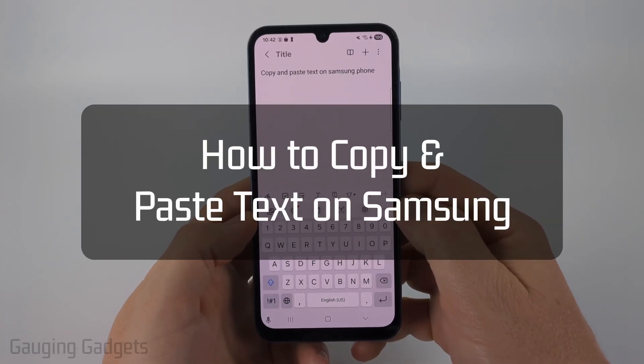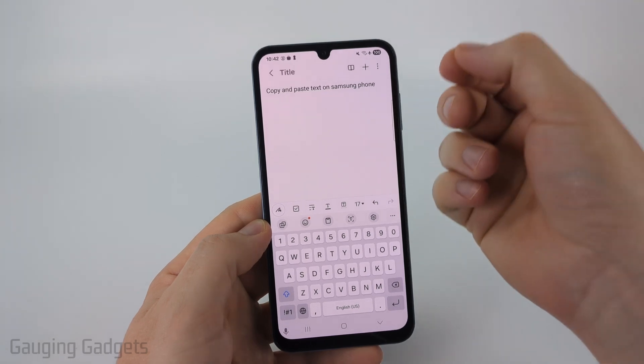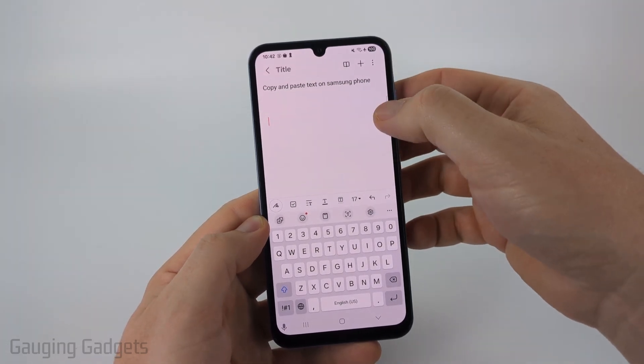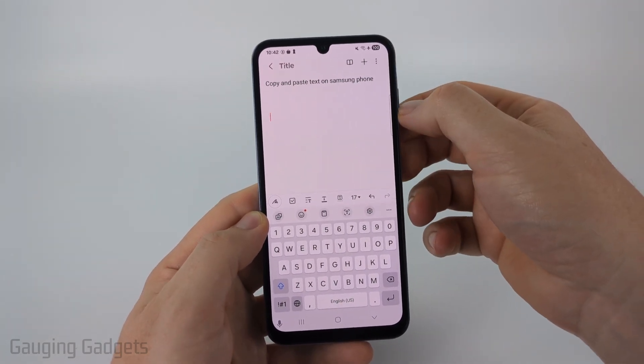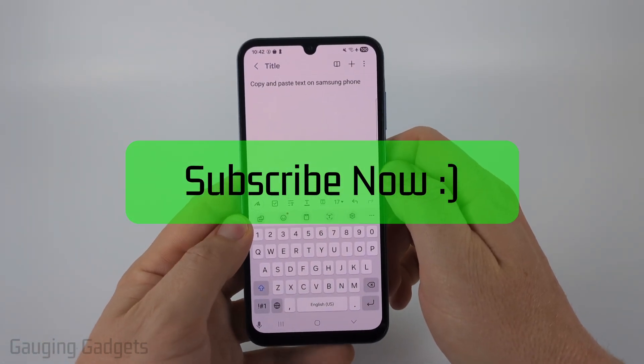How to copy and paste text on a Samsung phone. In this video, I'm going to show you how to easily copy, cut, and paste text on a Samsung phone using your touchscreen. And if this video helps you, please consider giving it a like and also subscribe to my channel because that really helps me out.